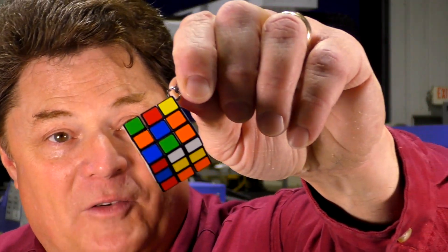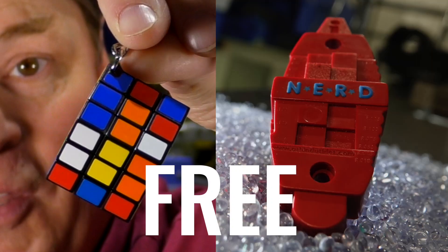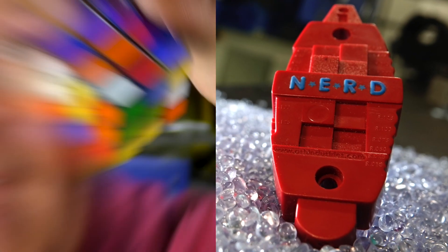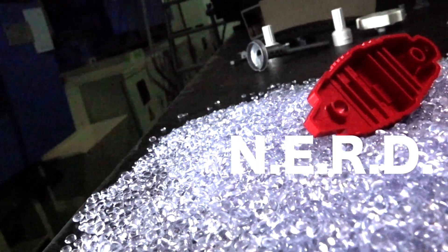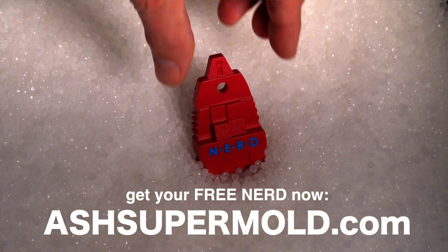This is going to be a reminder of the Supermold. Get your free Supermold Puzzle Keychain — it comes with our new engineering reference device, or as we call it, the Nerd. We want you to have this. If you use injection molding, this free device is going to rock your world. This can mean the difference between success and failure for your next project. We nerds at Ash Industries created this in order to have a conversation with you.